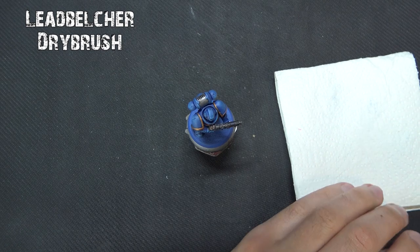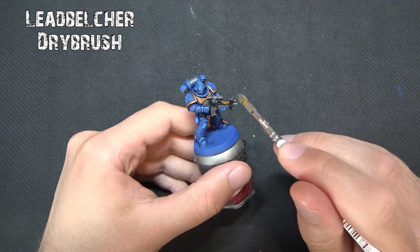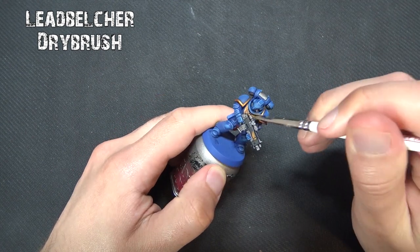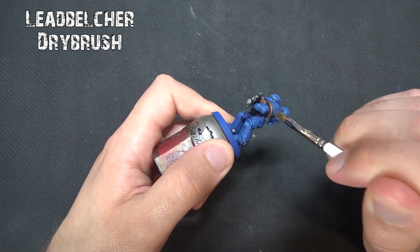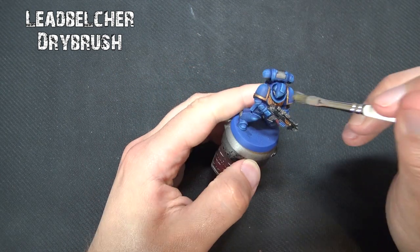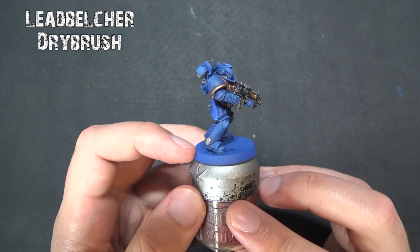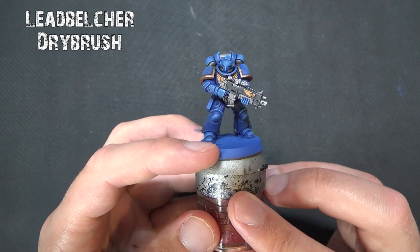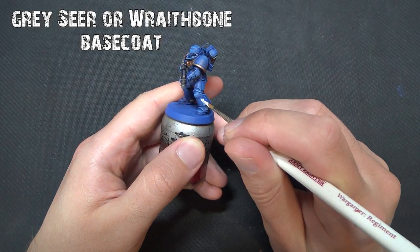Going back to Leadbelcher — trying to keep the pool of paints as small as possible — this time it's used to dry brush any metallic areas. Go over the gun casing, and even very slightly over the Black Templar on the gun just to catch bright edges. Also go over the silver and golden areas elsewhere on the model, specifically the shoulder pads. Very carefully just catch the edges of the shoulder guards and chest eagle to bring out a little more shine after the Guilliman Flesh wash dulled them down. Be careful not to catch the blue.